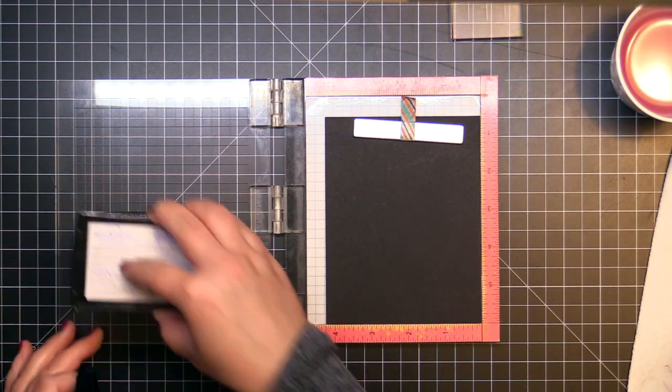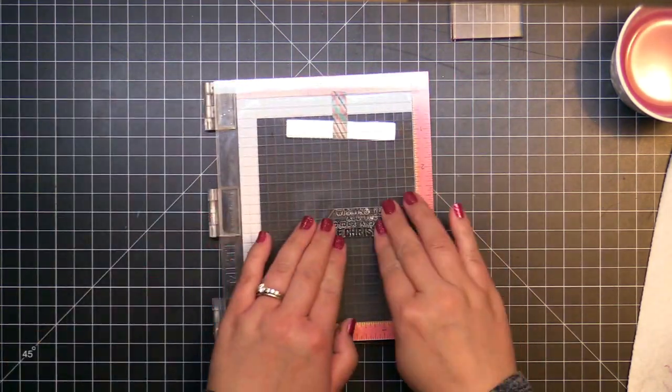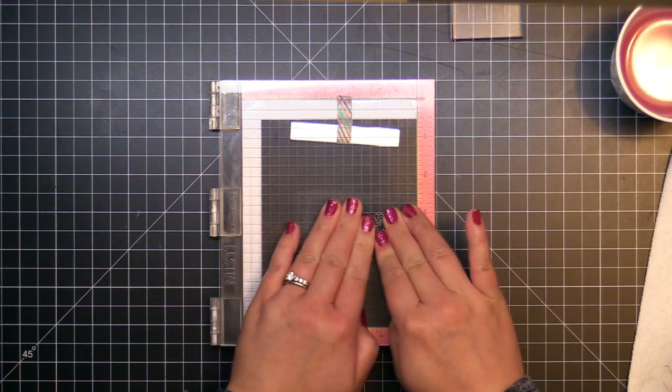While the panel is drying, I stamp the sentiment from Magic and Wonder of Christmas onto black cardstock with Versamark, and heat emboss it with white embossing powder before trimming it down to a fishtail flag.